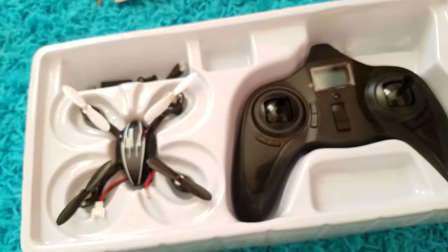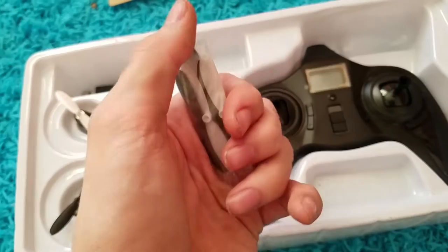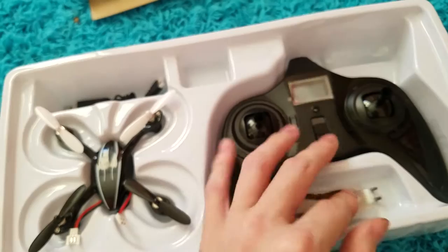This is basically how you remove the props if you can't get them off with your fingers. I don't recommend using your fingers because you're going to end up breaking the shaft that connects the rotor and the motor. It comes with four spare props, which is pretty cool. The tool is metal, not plastic, so it will last a long time.